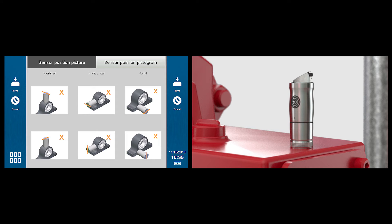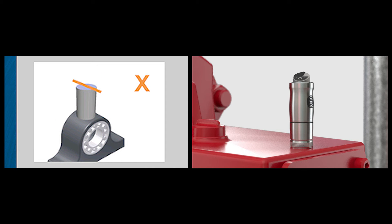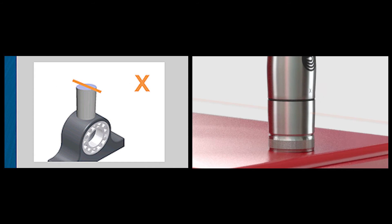For example, if you were to mount the sensor vertically, the X can either face perpendicular to the machine or parallel to the machine. Take note that the orange line on the pictogram represents the X-axis and lines up with the position of the X on the accelerometer.